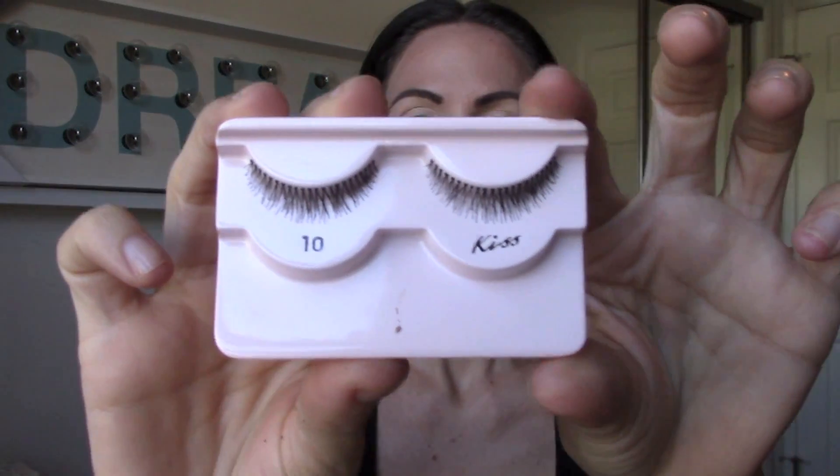Then I'm going to be taking these Kiss lashes and I'm going to double them up — basically just glue one on top of the other and do the same for the other side, and then just stick them on.